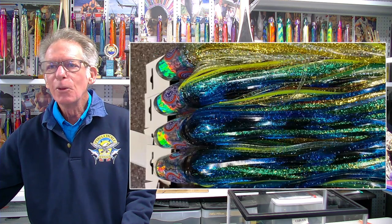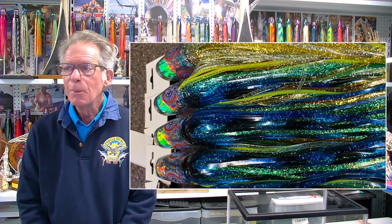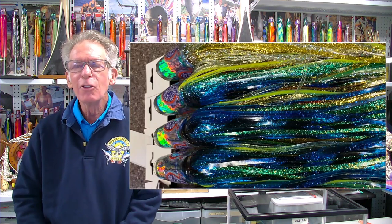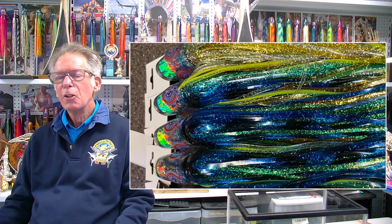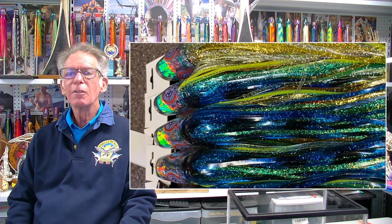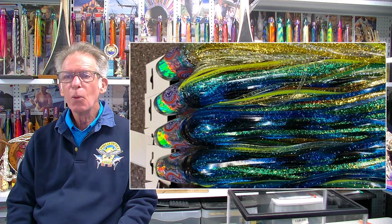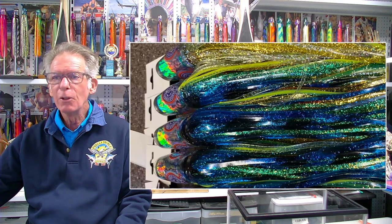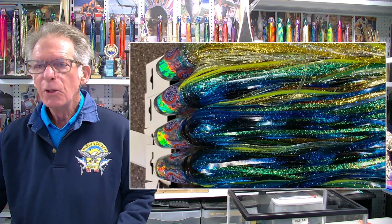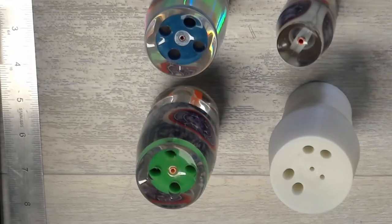The heads were incredibly important and I'll go through a few reasons why. We also put up this video and picture on social media and everybody loved it — it got a lot of great reactions. You can see that that head's glowing and it really does look very attractive, but from a fish's point of view the head looks great, the skirt looks good, but where's the target? The head — but that's not where the hook is, and you're going to hear that a lot in this conversation about trying to get the fish to eat the lure where the hook is.